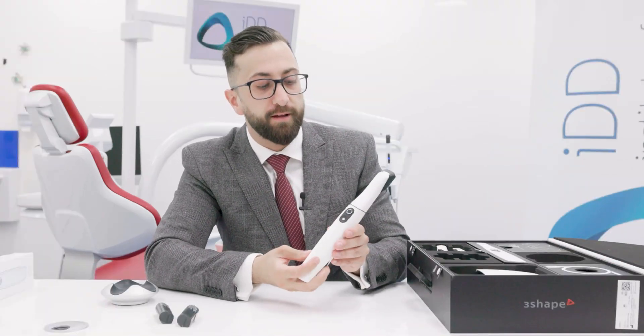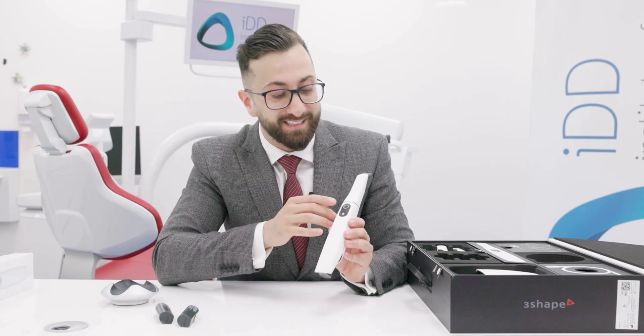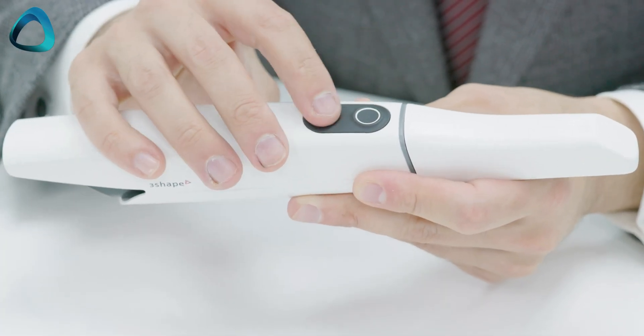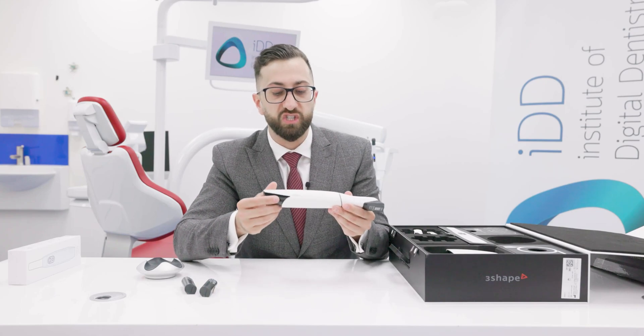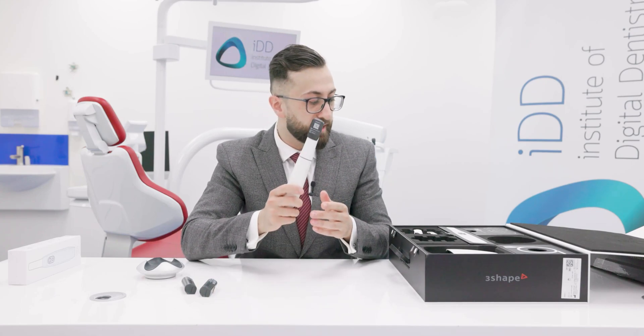Moving to the scanner design: the company may have taken some inspiration from others, but we have the scanning button and a new navigation button. This button underneath allows you to navigate the software without having to touch the laptop or screen. That's basically it — there are no other buttons. It's just a very slick design with the 3Shape logo on both sides.